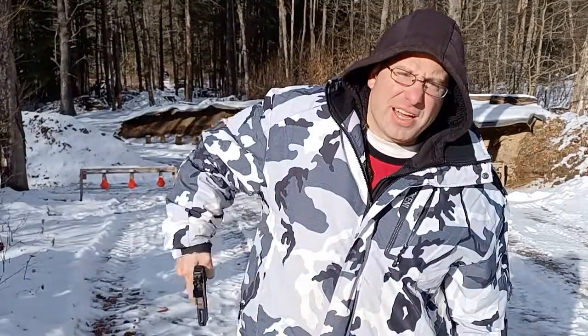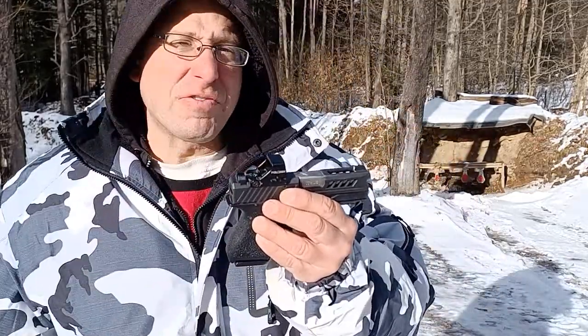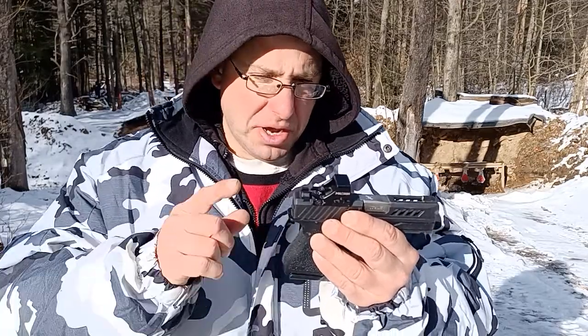Hello everyone, welcome back. I want to give you guys an update on my Holosun 507K. It's been six weeks since I changed the battery. I did put in a Duracell, like a number of people have recommended.